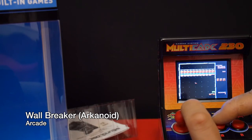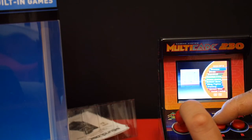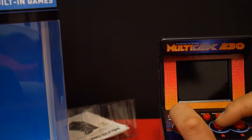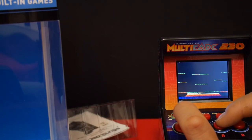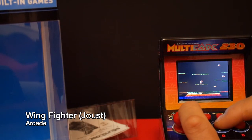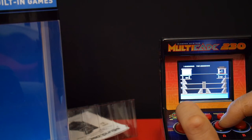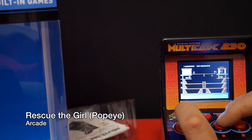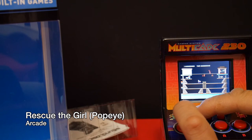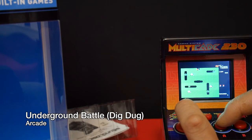And of course Ark Noid. And this is of course Balloon Fight. Next one is Wing Fighter — can you guess? Joust. This is Joust. I never really played this game so I'm not sure how you play Joust. The next one is Popeye — they call it Rescue the Girl. They replaced the graphics for Brutus but it's essentially Popeye. And what we have next is Underground Battle, which is a classic — Dig Dug.